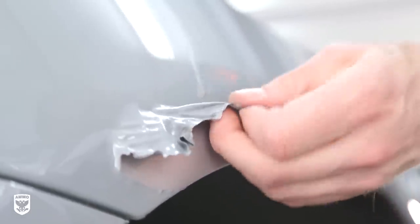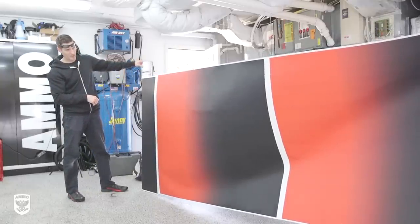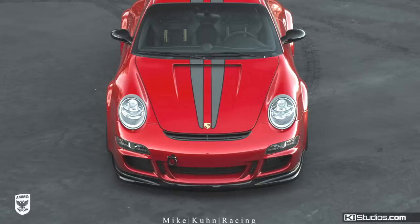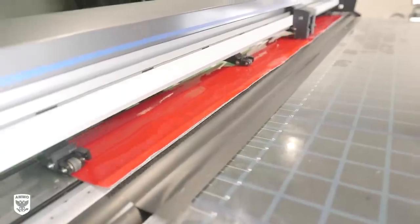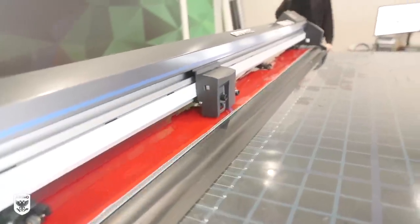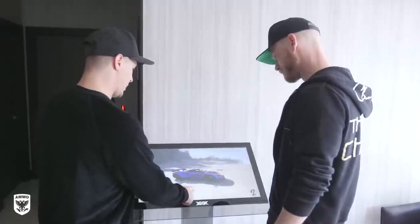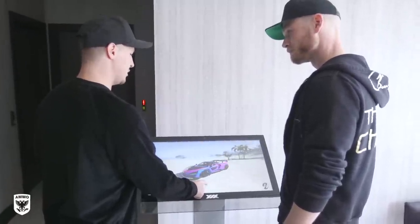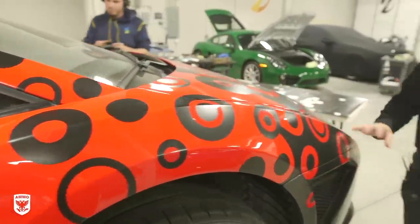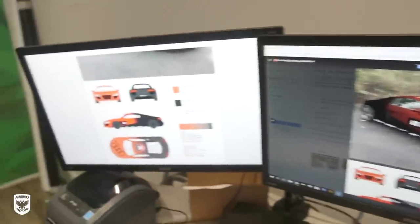I thought to myself, if we're going to have to rewrap it anyway, what are the options? I wanted to lay them all out on the table. There's color change — which I did here, from silver to Nardo Grey. There's livery, where you can put a stripe and have it look like a Porsche. Or there's a more technical option from an installation perspective: a full design with a laminate on top, meaning gloss or matte. I've decided to do that.